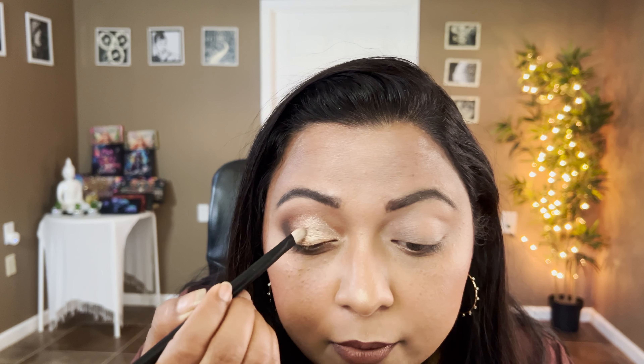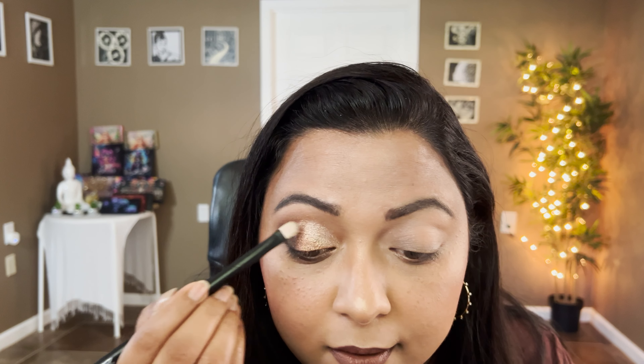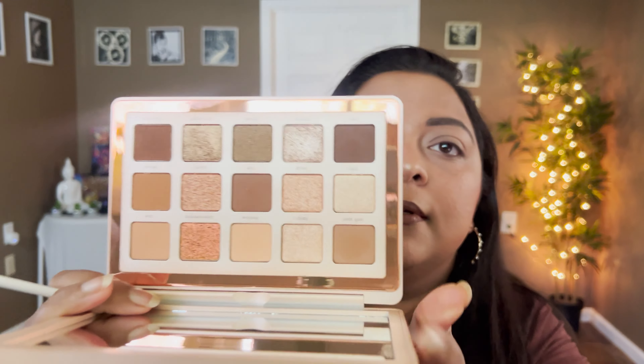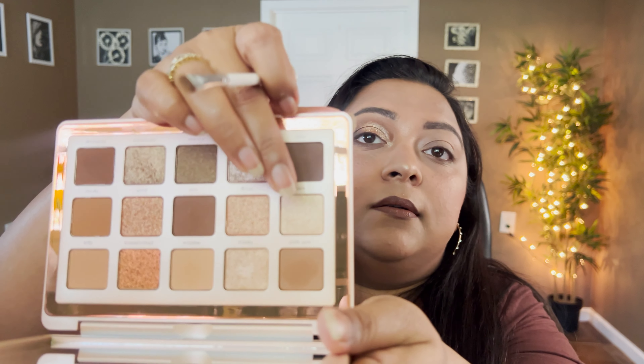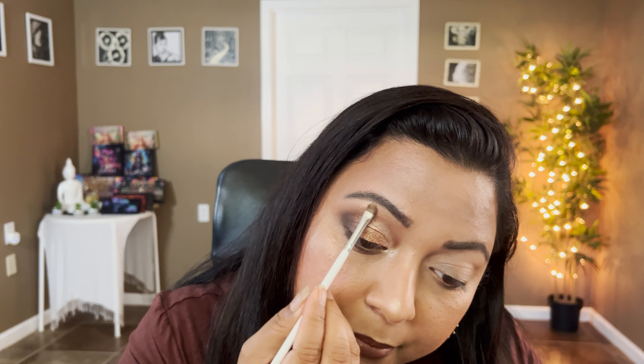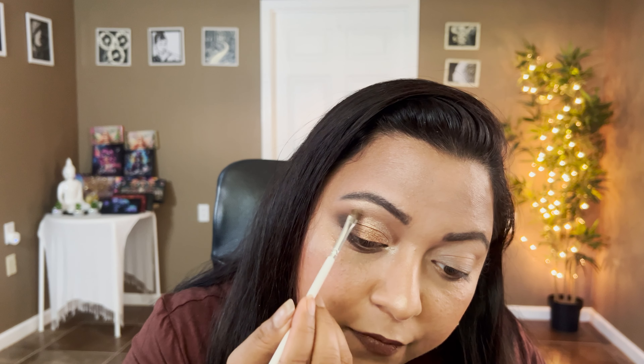Now taking the shade Homey on a brush — it's picking up nicely. Look at that, it's shiny, really really shiny! Homey is defined as a metal gloss warm nude shade — I'd say it's a really sparkly warm nude, like a champagne nude. Taking Dynamism on the same brush and melting them together — that's a beautiful neutral eye in my humble opinion. For the inner corners, let's do the shade Fancy, defined as a metallic champagne shade.